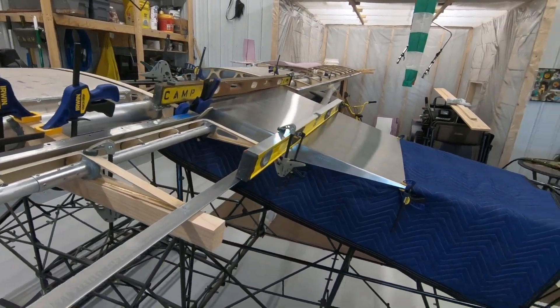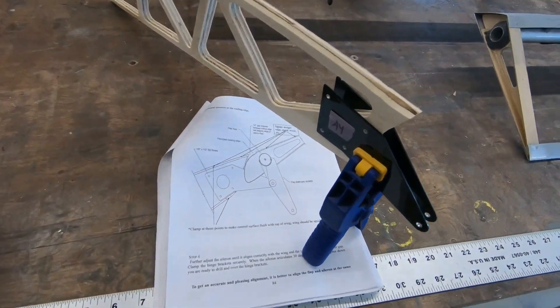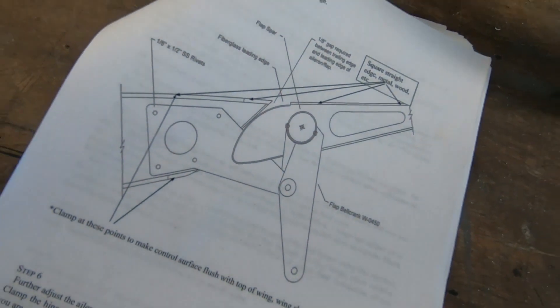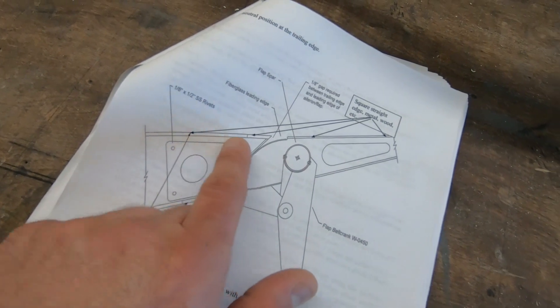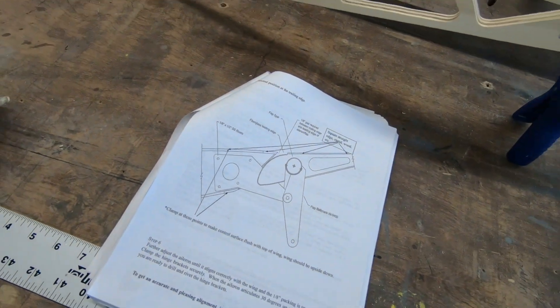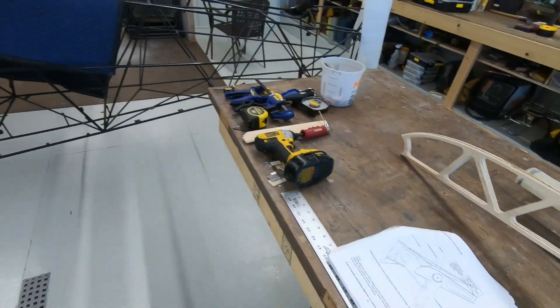I don't think the directions are very good on showing you how to line up the aileron and flaps to the wing. They tell you to clamp a straight edge to the top of the wing and the top of the aileron and flap — that's supposed to line them up. They actually tell you to have the wing removed off the airplane, put it upside down on the workbench, and that will line everything up for you.